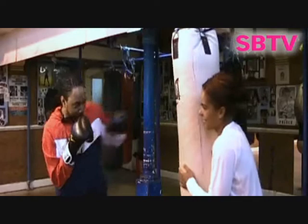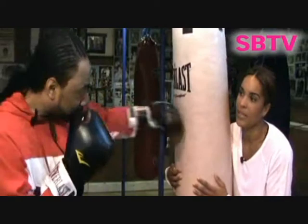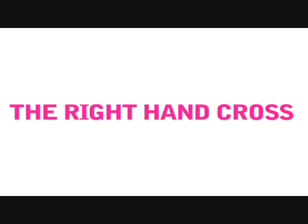So what first got you started to become a boxer? I decided to get into boxing just to get fit, really. I didn't like the idea of going to the gym, and I thought this would be an interesting way to get fit, and then I just caught the bug, to be honest.